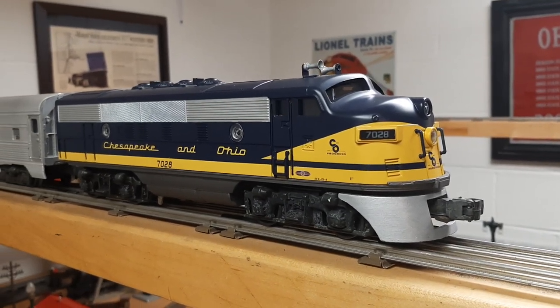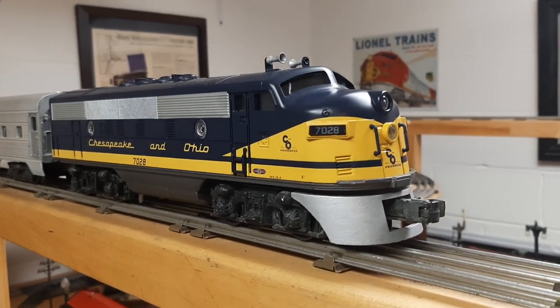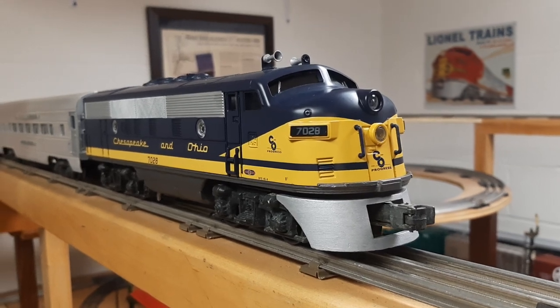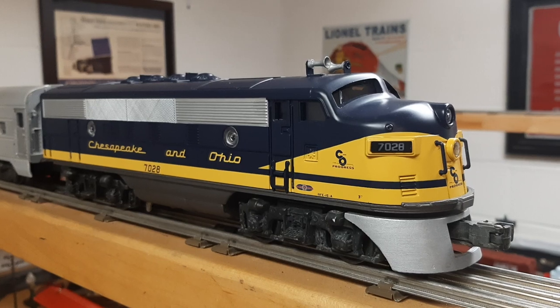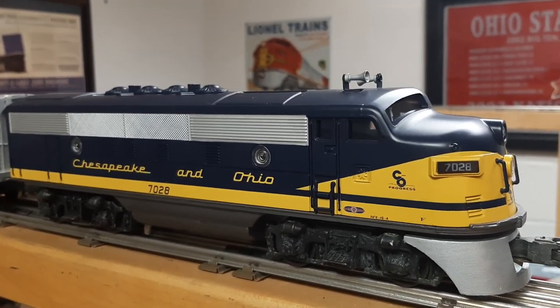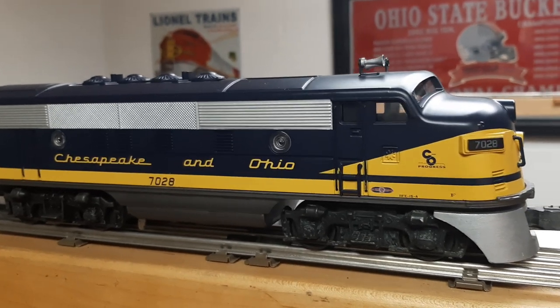So I was looking for a shell to go on top. Couldn't find any Texas Specials in good shape, so I decided to take a chance and buy an MTH shell. This is a Chesapeake and Ohio. To my pleasant surprise it fits exactly onto the Lionel chassis — they're the exact same size.